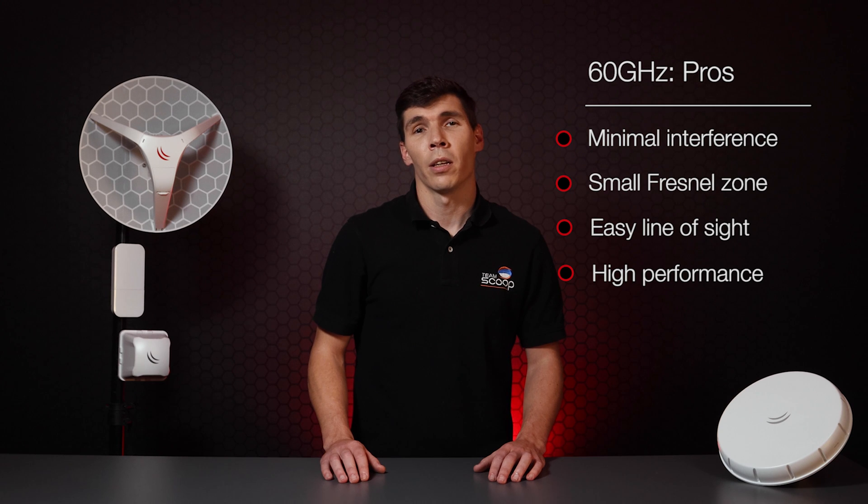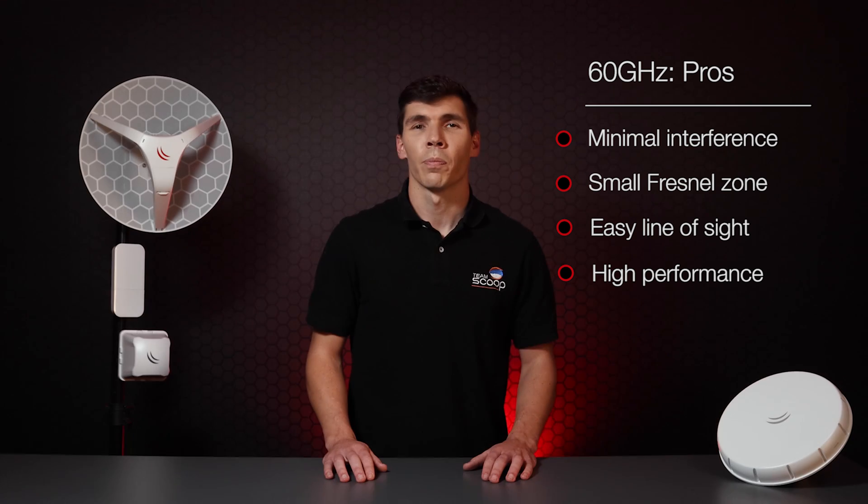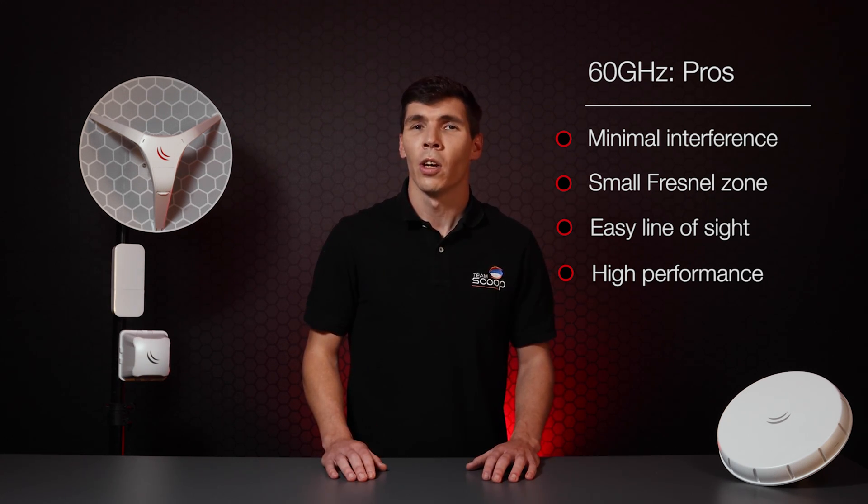Having said this, there are benefits. When using the 60 GHz band, it's far more difficult to hear unwanted signals from competitive devices, resulting in virtually no interference. It also has a smaller Fresnel zone, and therefore it's easier to establish clear line of sight due to its short wave characteristics. Ultimately, the biggest advantage offered by 60 GHz is the huge performance boost when comparing it to traditional unlicensed bands, with several of these products capable of gigabit speeds.